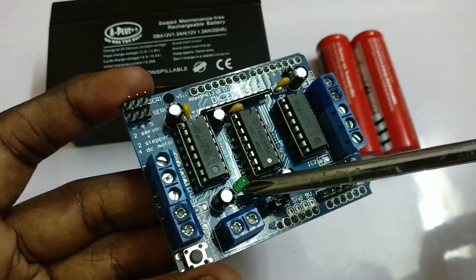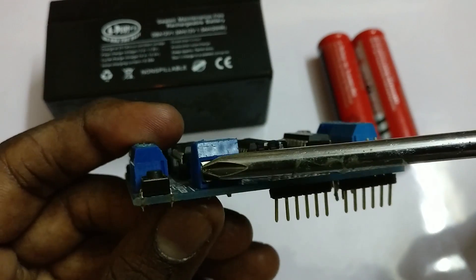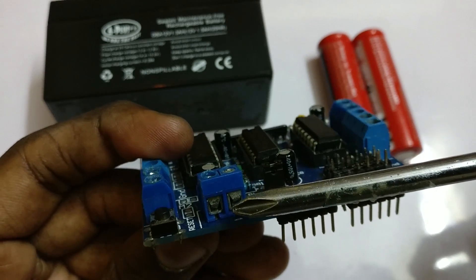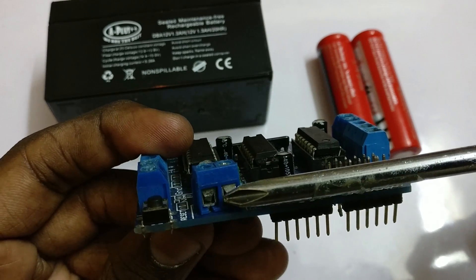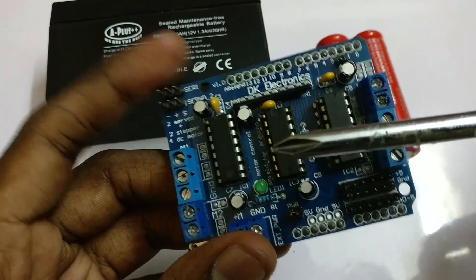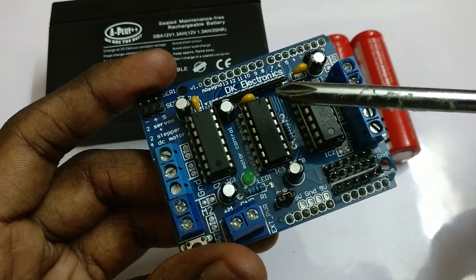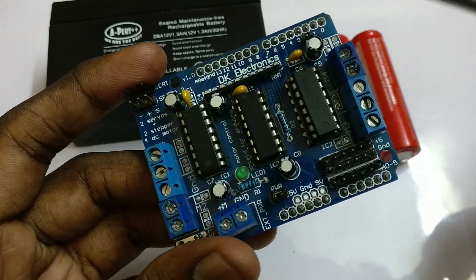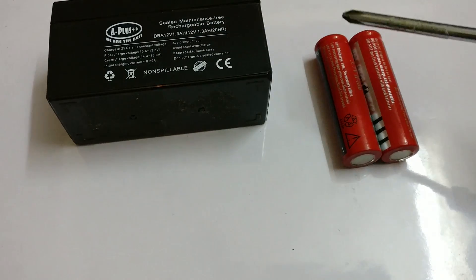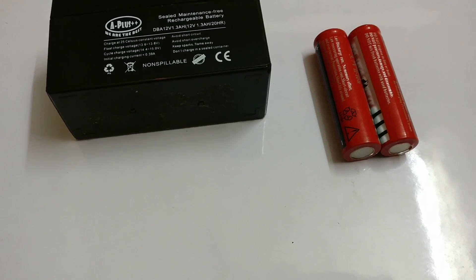This is the LED indicator to show whether the power supply is given to the motor shield or not. This is the power supply port for the motor shield — we can supply up to 25 volts of power to it. I recommend you to always use a separate power supply for the shield, because when using a large number of DC motors, it may not be able to drive all of them. I recommend using two types of batteries: one is the lead acid battery and the other is the 18650 battery.